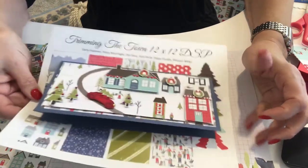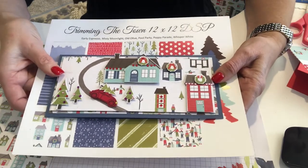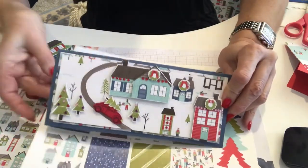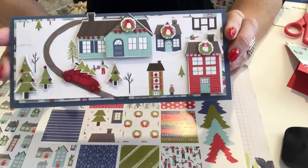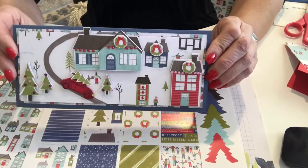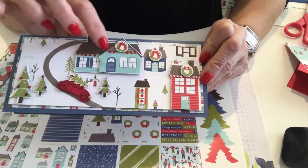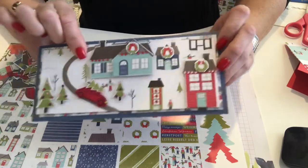We had a little class last weekend and we did the Trimming the Town. I thought I have a whole bunch of snow villages from Frankenmuth — if you're from the Michigan area that's the place to go — and wouldn't this be cute as a little village? I have the Snow Village and I love it, so I wanted to make it with lights. They look like lights but they're really rhinestones. We could do this today in a slimline card.